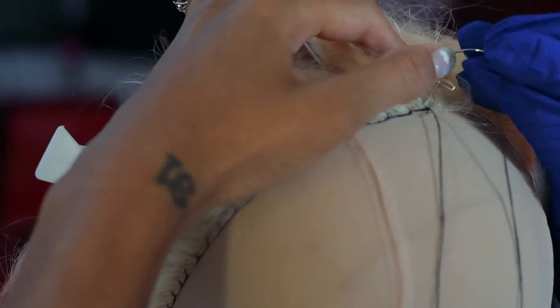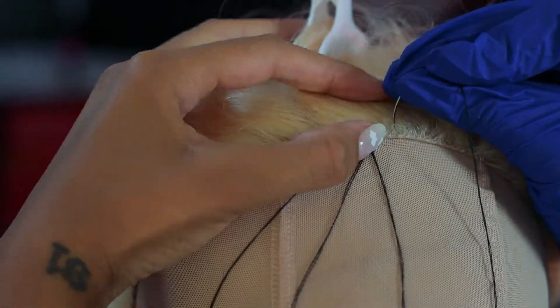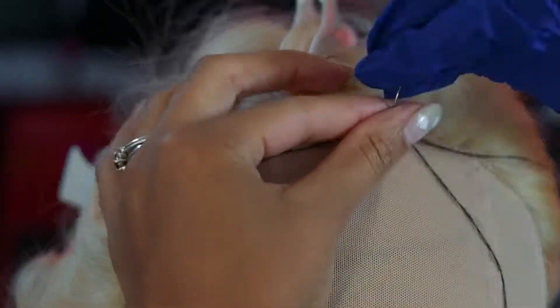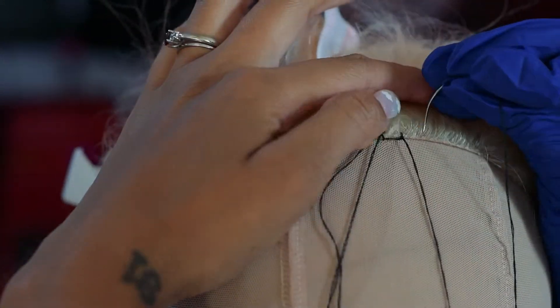You guys may see me wearing a glove sometimes — I've got a little sweaty hands situation, so I had to put a glove on so I could really grip the needle because it kept slipping away from me.